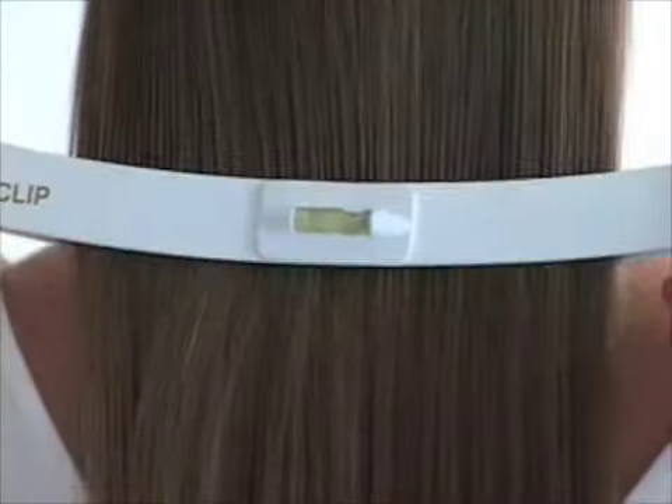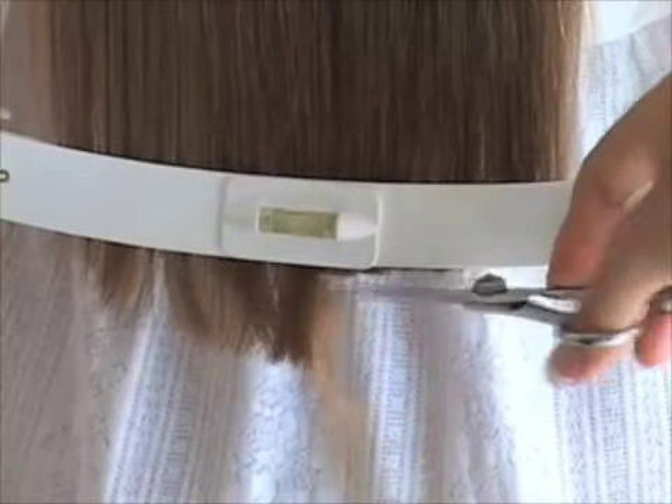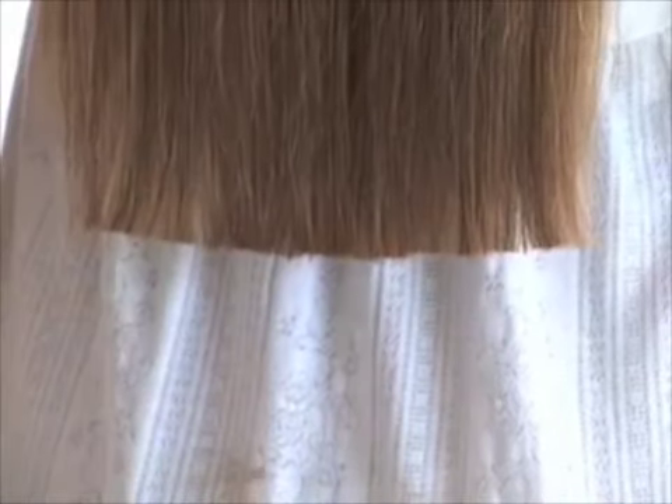Just clip, slide and cut! It's that easy! It's fast, simple and convenient!